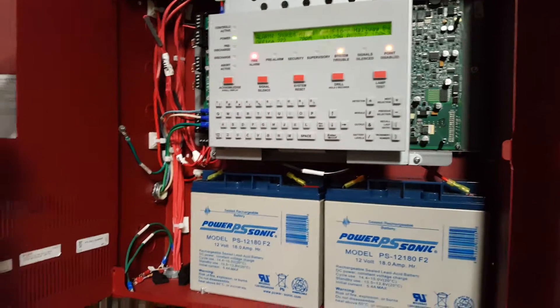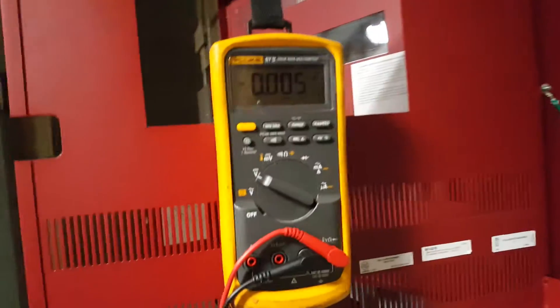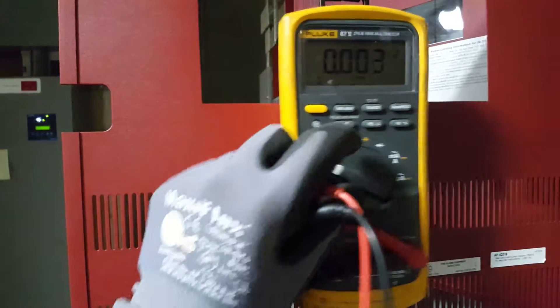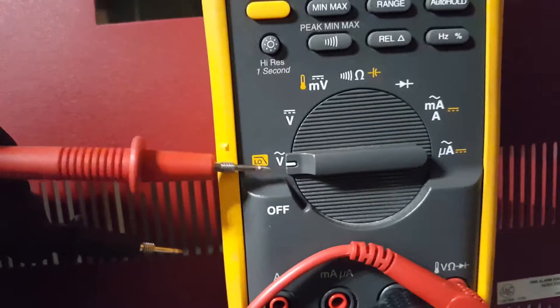This video is going to show how to test AC voltage for your fire panel. You're going to need a multimeter. In this video we're using a Fluke meter, and you have the settings right here. We're going to be wanting to use the AC voltage, which is this right here.